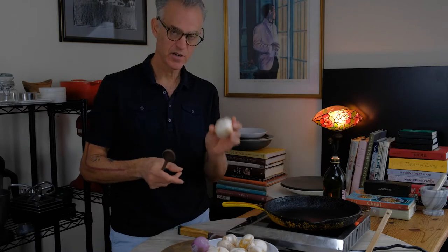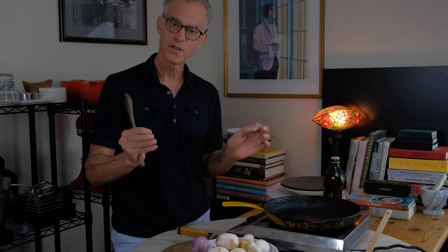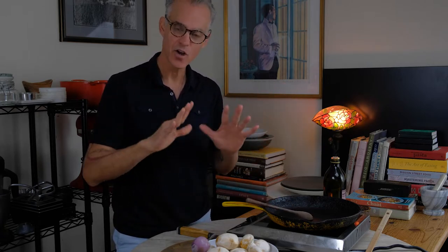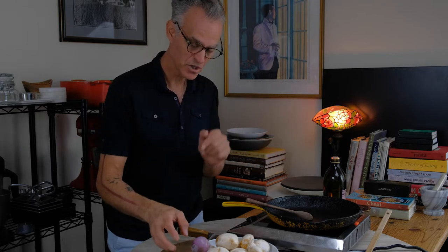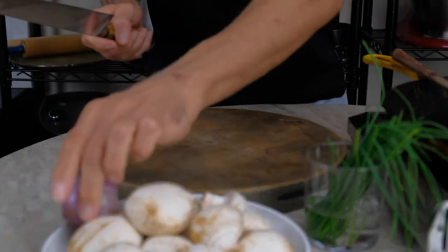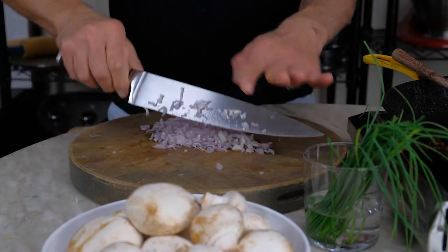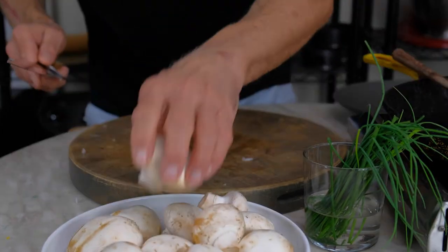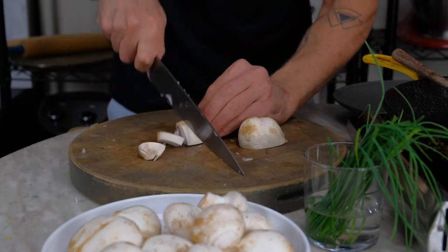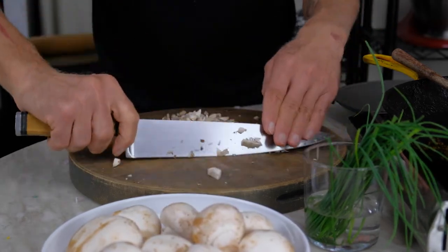Now it's time to get started on our mushroom duxelle. Really simple — we have mushrooms, shallots, salt, a little bit of olive oil, a spoon, and a pan. It takes a few minutes to cook all that water out. We're going to start by chopping our shallot and mushrooms. We're going to start with slicing the shallot, then the mushrooms — basically just chop the mushrooms pretty fine, and it's easier to do it in batches.